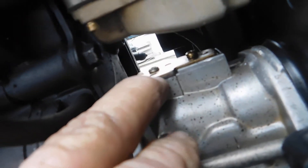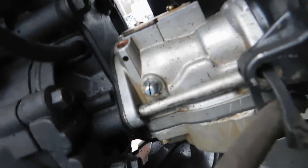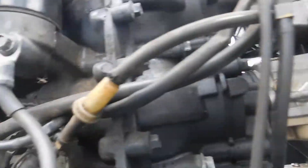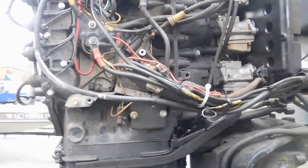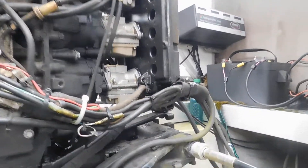A little thing I noticed right there is a lock washer missing on that, and it doesn't look like new gaskets right here either. Someone said it needed to have the carbs built, he had the carbs built, and it didn't run any better.